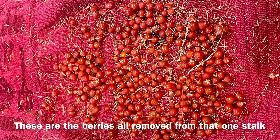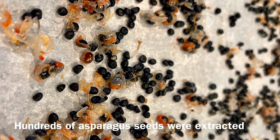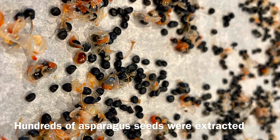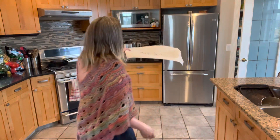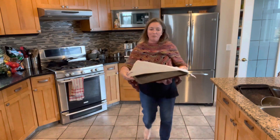I'll probably do this whole stock today. Once I've done this, I'll bring it down every couple of days or so to give it a nice little stir around. Within a week those will be completely dry. It's really not a hard seed to save.